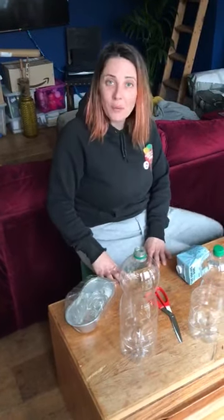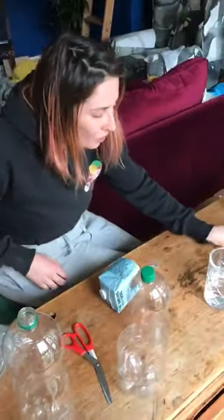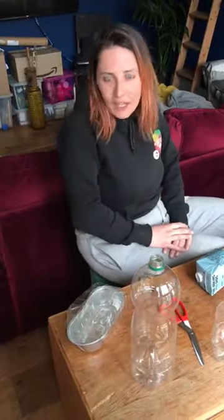Hi everybody. We're going to do a little tutorial on how to sow our chilli seeds in our coconut coir pellets. But first we're going to make a propagator. A propagator is something that we use to create warmth and moisture so that our plants can start germinating nice and quickly. You can buy one, but we're going to use things that we found around the house.